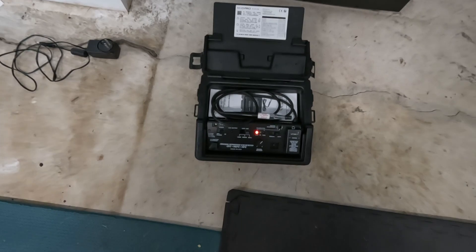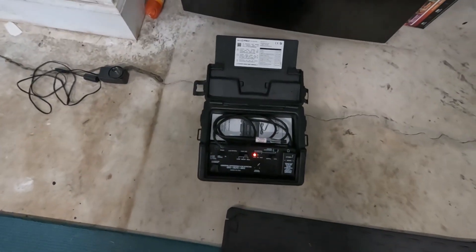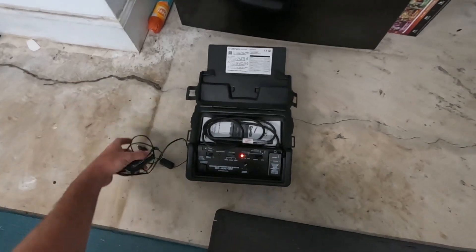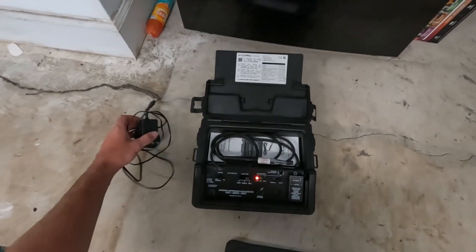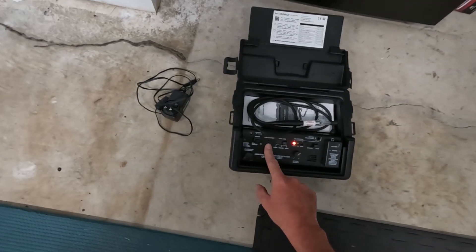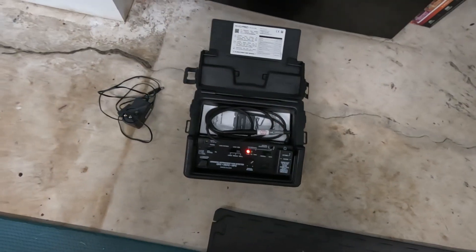When you read the instructions, it'll tell you the first charge you need to do is 12 hours. I had to use it with the charging cable — you can still use it plugged in — but obviously it's way easier to use when it's not plugged in. It will tell you low battery right there, and once that comes on, you better get to charging it soon.